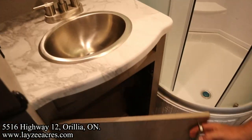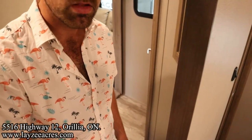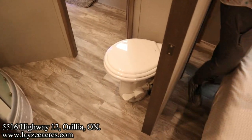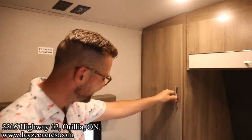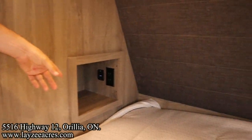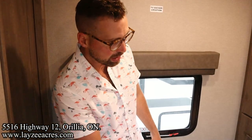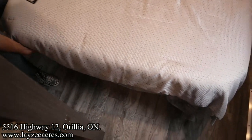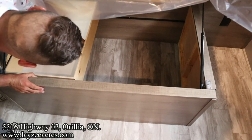Stainless steel sink with a cupboard there as well. We've got hanging storage, a set of drawers, great cubby holes, receptacles, and USBs. Receptacles even further down in through here as well. It's a full-size queen — 60 by 80. Nice little rails are built in here, and a nice little sliding drawer in through there.